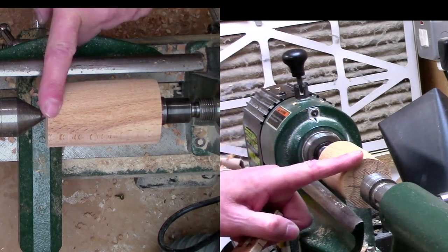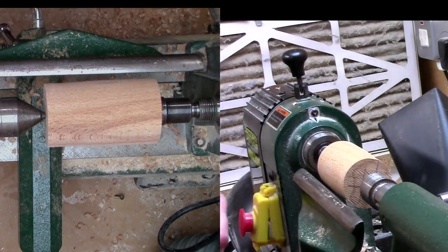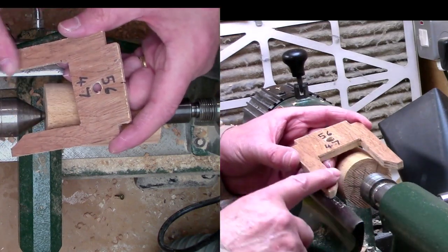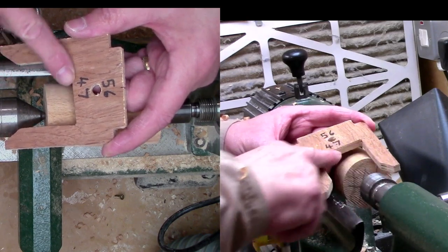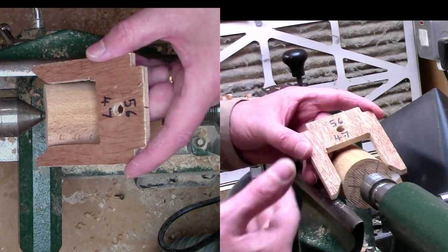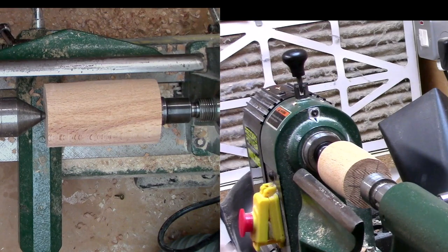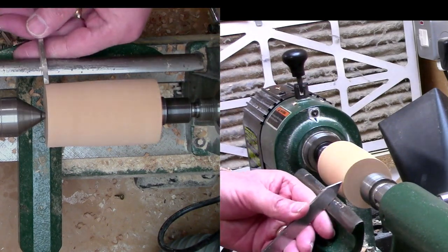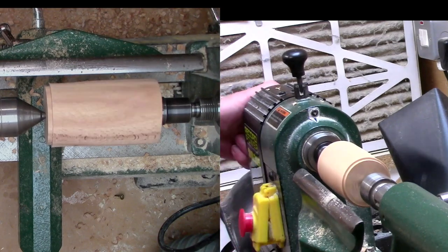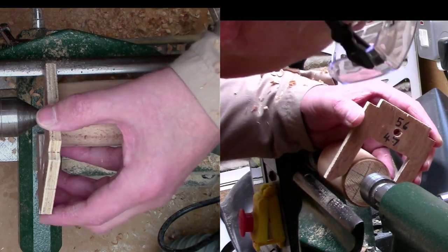The next stage is to put a spigot on one end — I find it easier at the tailstock end. To do that, we're going to use a standard parting tool, and I've got a sizing plate here. It's just a piece of plywood, and that's the diameter I need for the spigot — 47mm — and that will give the best grip in the chuck I'm using, which is a Record SC4 with the standard jaws. 56mm is if you were making a recess. So we'll cut this spigot now and put the template down. Just need the plate to slip over the piece of wood — and that is just slipping over.